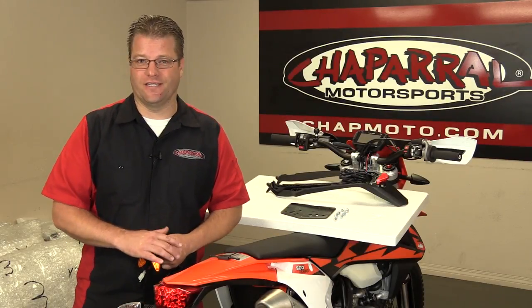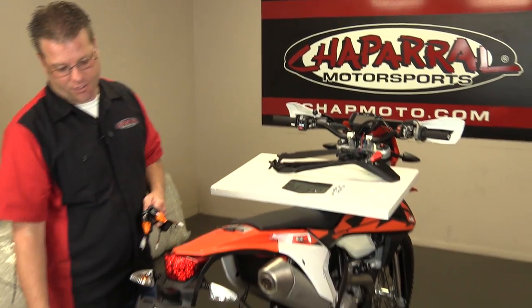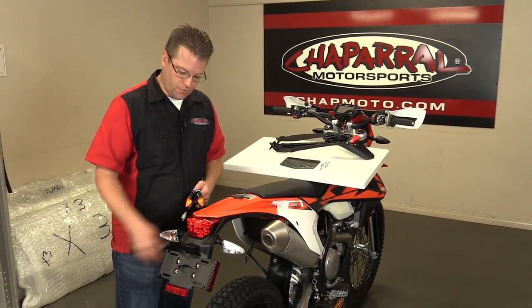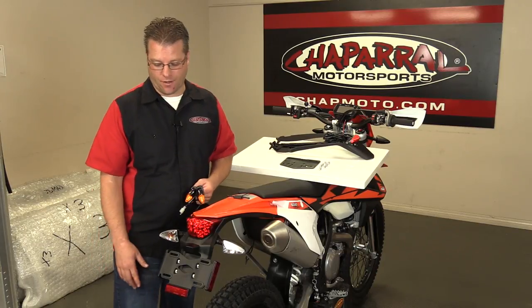These KTM 500 EXCs come from the factory with this monstrosity of a tail section, which is great for DOT, but not so great for the trail. It's heavy, it's bulky. As soon as you get this thing over, you're gonna break off one of these turn signals. You might as well get that out of the way now.